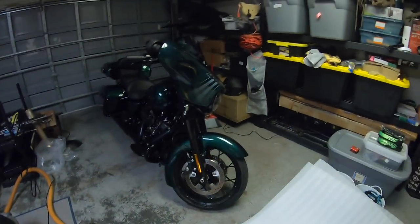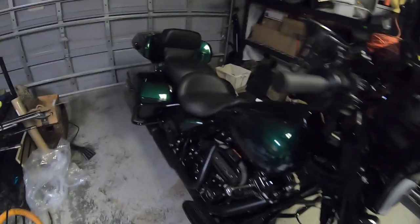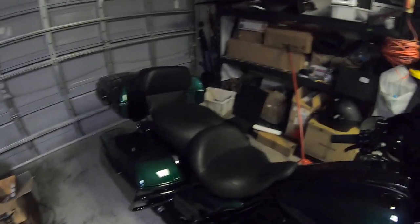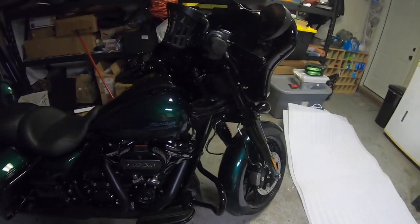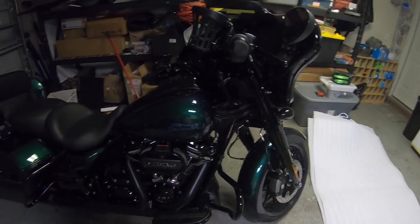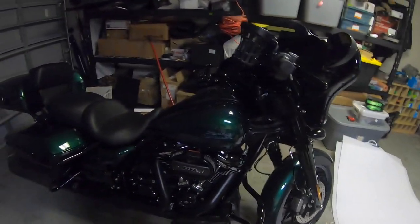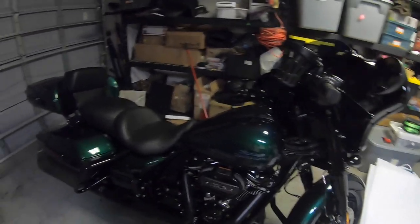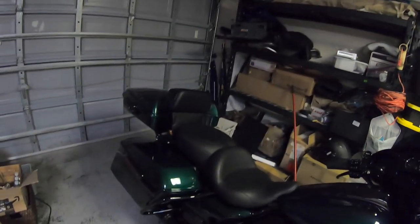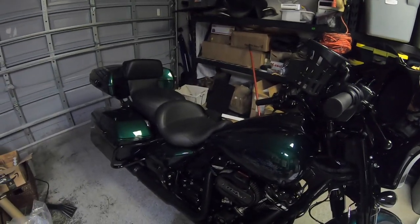Now that everything has had time to drip dry, I'm going to remove the saddlebags, remove the trunk, get the bike up on the lift, and then go through with the waterless wash to get any water spots off, give it a nice shine, and also clean behind the saddlebags and the fender in there that you can't get to with the bags on. I'll go ahead and remove all that stuff, get the bike up on the lift, and be right back.